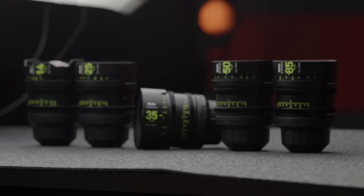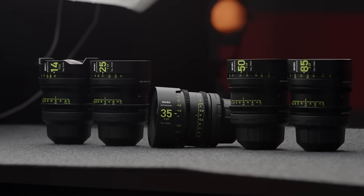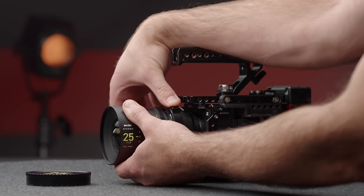That's going to wrap up this video on these Athena lenses. They're just a fantastic, in my opinion, end-game option right now for those of us on a budget looking at that kind of $1,000 per lens cinema range. I'd love to hear your thoughts on these down in the comments below. Thank you guys so much for watching. Hope you have a wonderful rest of your day, and we will see you in the next video.